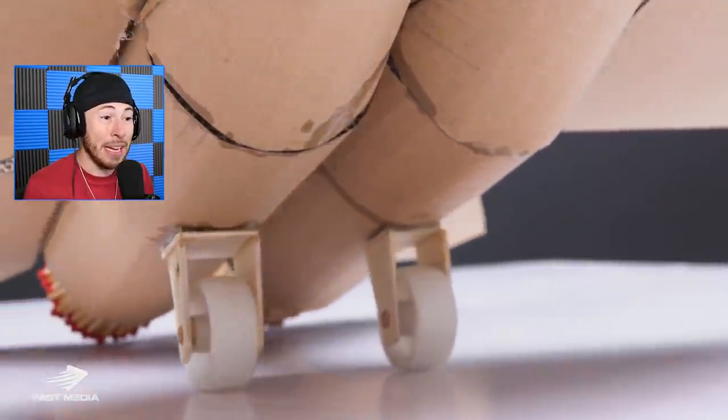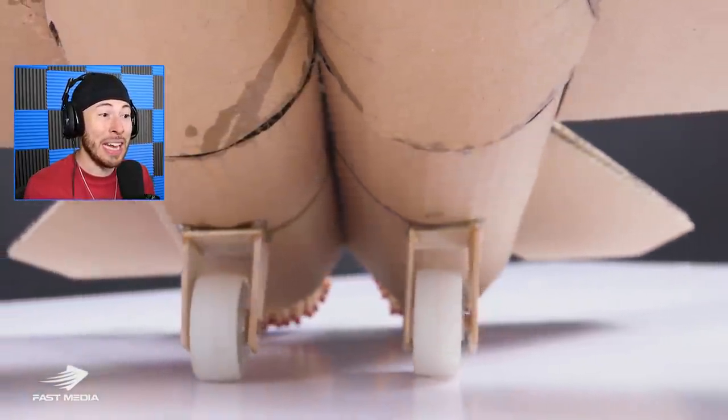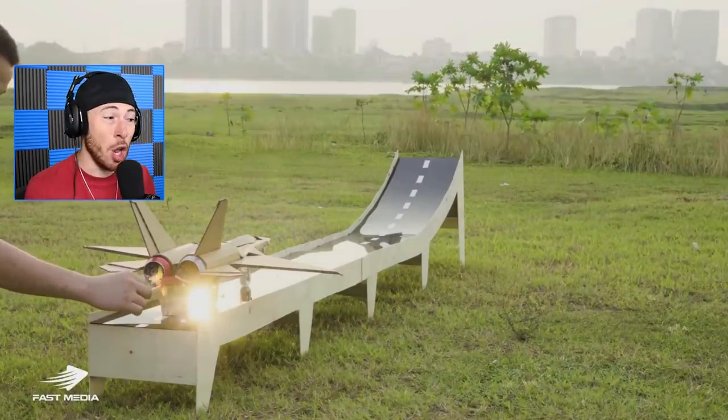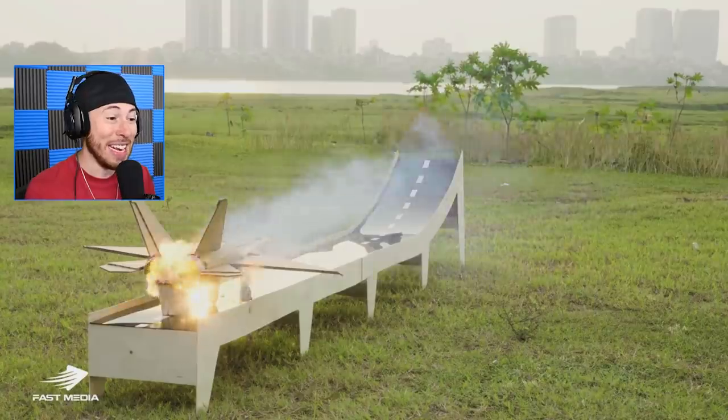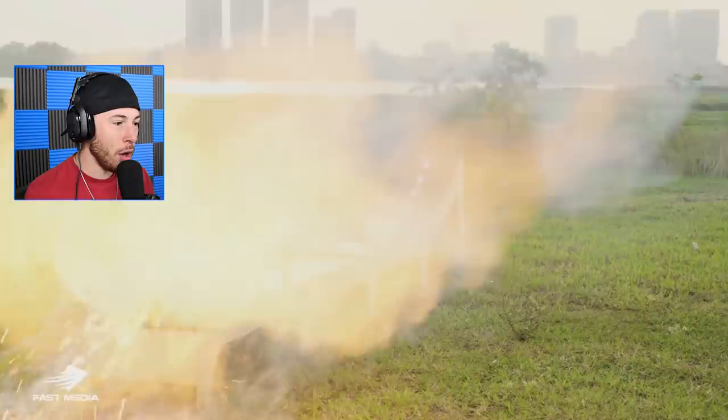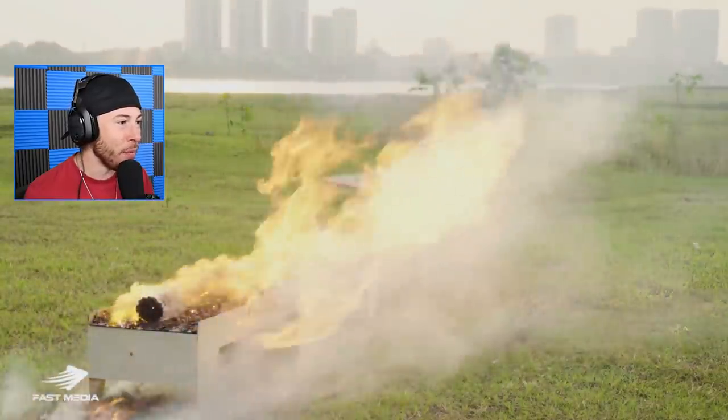This guy really went all out. I can barely make a regular paper plane, and this guy made an entire plane out of cardboard. He even launches it off a ramp - that's insane. Let's see how it goes. Oh, it actually moves and everything!